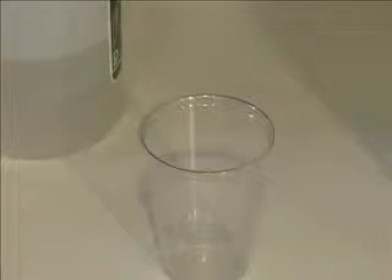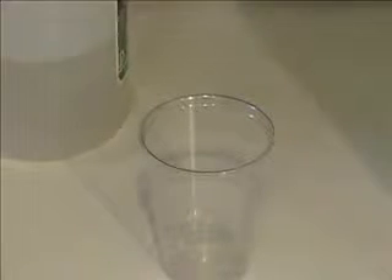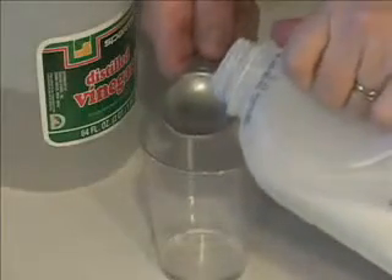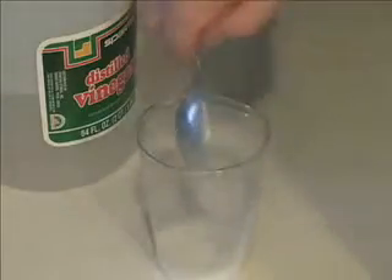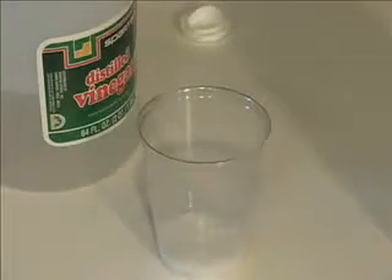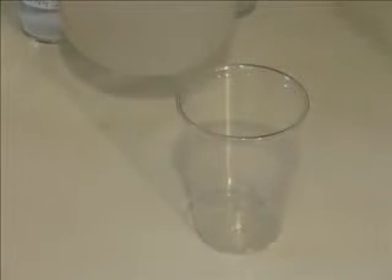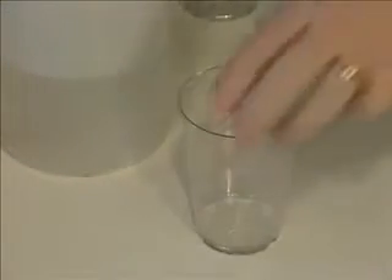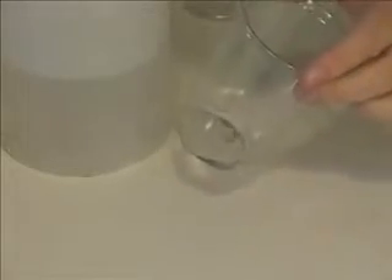Now you're going to do part B of the experiment. In a plastic cup, stir together one tablespoon of white vinegar and one tablespoon of the milk. Be sure to rinse and dry the tablespoon after you do each test. Repeat that for the salt, the baking soda, and the chalk mixture. If this forms a colloid, you will see the mixture coagulate into large particles. Record your results after each part of the procedure, and write down which ones look like they're colloids.